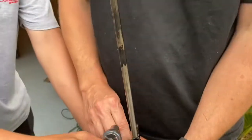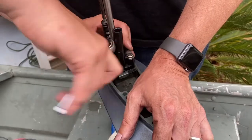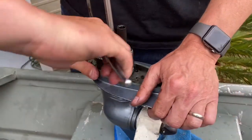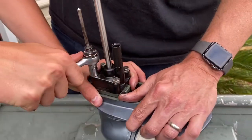That certainly would push water better, wouldn't it. Don't over-tighten it — get it decently snug. Can't bust that plastic. That's good.